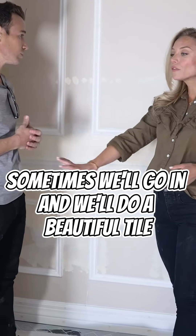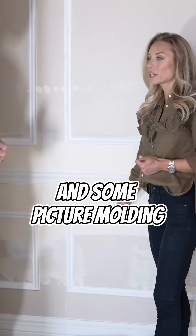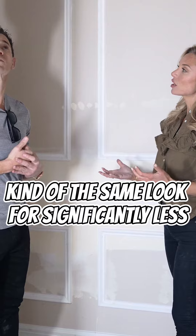Sometimes we'll go in and do a beautiful tile wainscot, which we love. However, if we can come in and just add a chair rail and some picture molding, it's kind of the same look for significantly less.